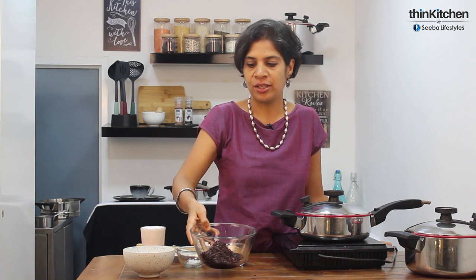So I'm going to be starting with a black rice kheer. Black rice is an indigenous rice — this one is from Manipur. It's an organic black rice and we're going to be making a black rice kheer. So let's begin.